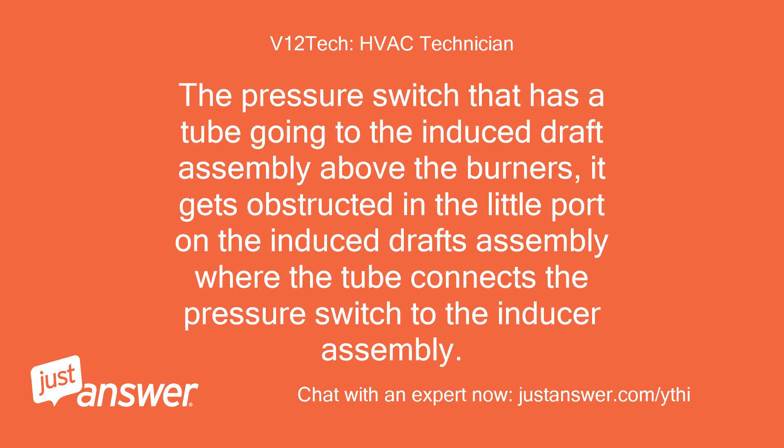The pressure switch has a tube going to the induced draft assembly above the burners. It gets obstructed in the little port on the induced draft assembly where the tube connects the pressure switch to the inducer assembly.